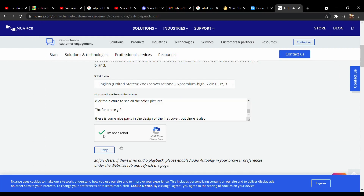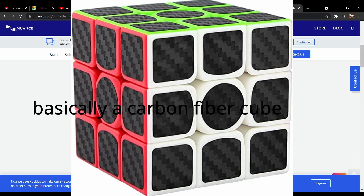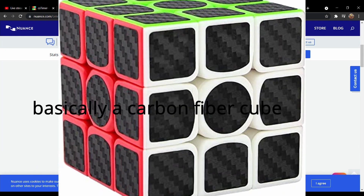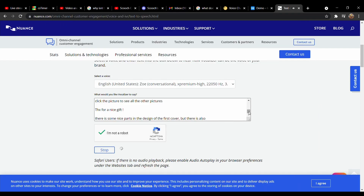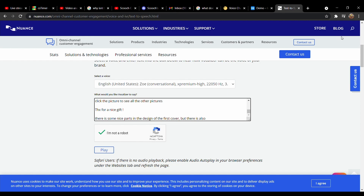Interesting that you tried to find out how you could solve a Rubik's Cube with only your eyes closed. I think that when you add colors to the edges of the cube it is the right way to keep all the pieces in order. THX for a nice gift. There are some nice parts in the design of the first cover. But there is also the fact that everybody should subscribe to Jack of Cubes because he is cool.